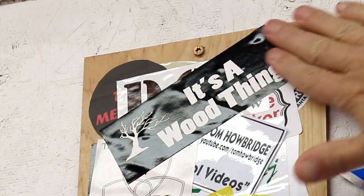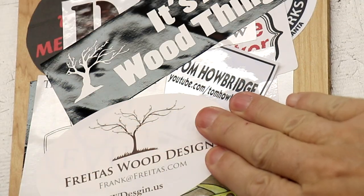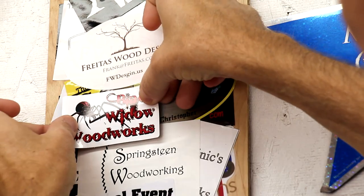Sticker time! It's a wood thing — Freitas Wood Design. Here's a cool one: Black Widow Woodworks.